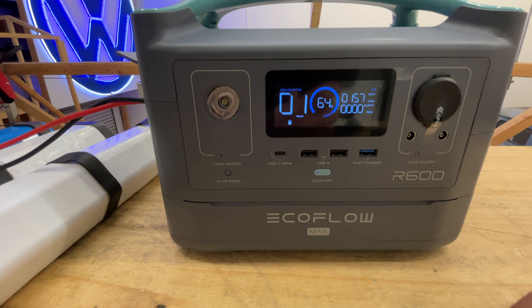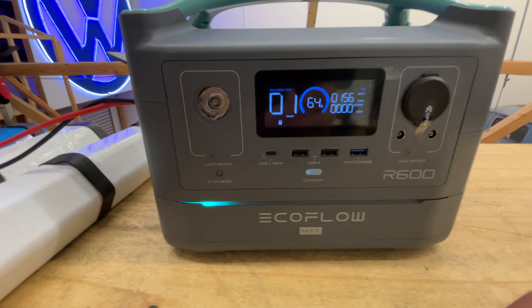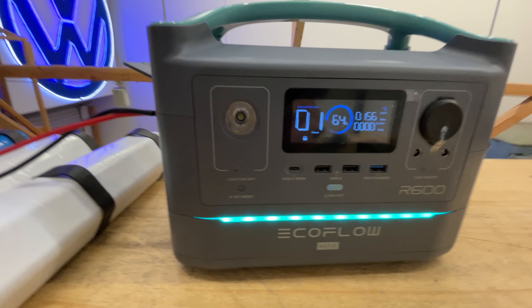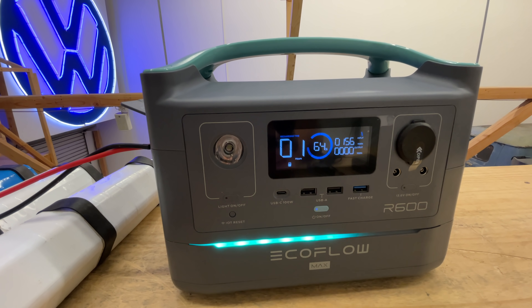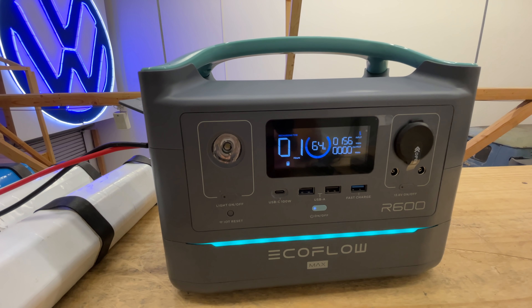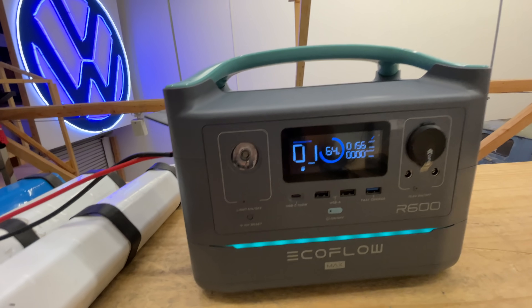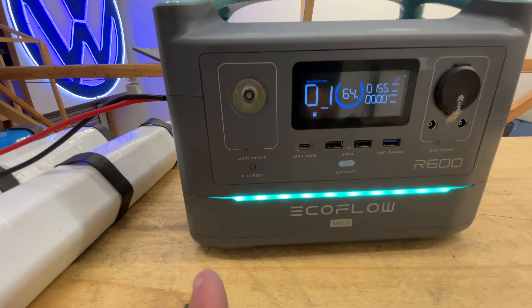And there we go — it's charging at 156 watts. Is that the max it'll do? Yeah, because of the 25-volt limit, that's probably the max. If you do the math: 10 amps at 25 volts — yep, that's right. So this will keep charging the unit.